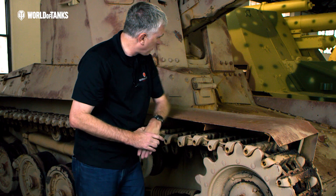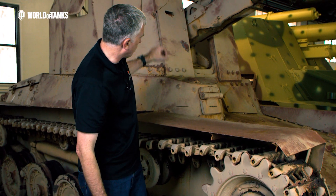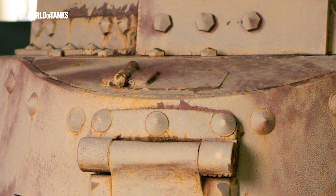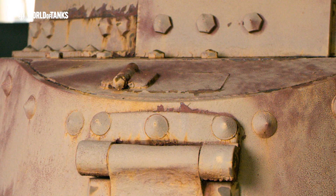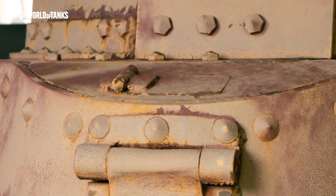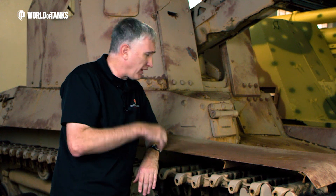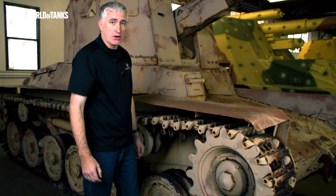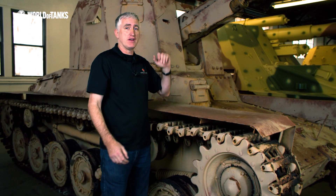Now let's have a look at this little hatch on top of the driver's compartment. I don't think it's for a periscope — I wouldn't mount a periscope that way and I've never seen a Japanese tank with a periscope. But I don't see a clear purpose for it either. I'm sure somebody will tell us in the comments. For now, it's your mystery to ponder until the next video.